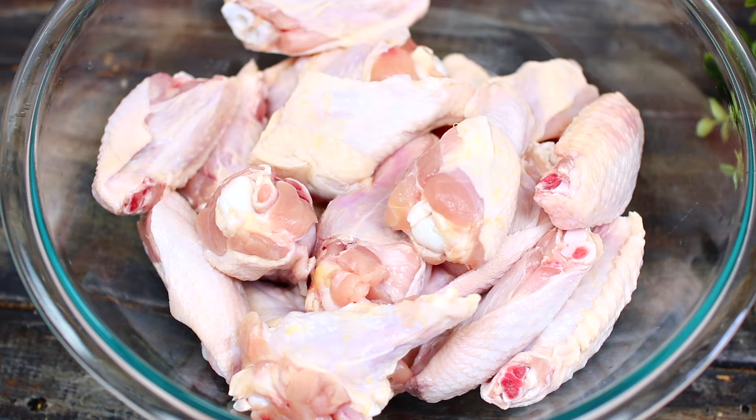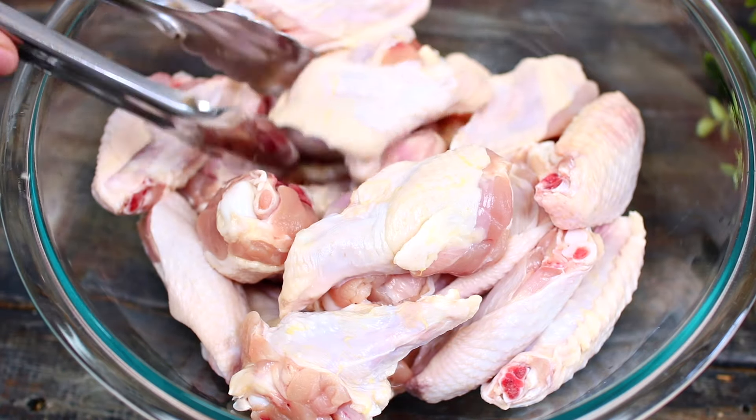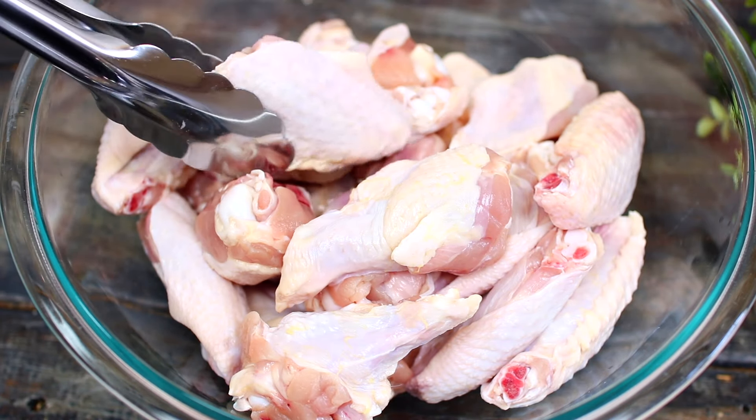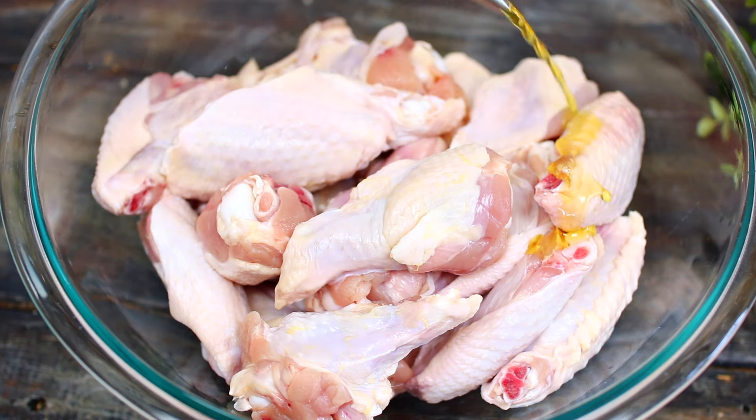I have some chicken wings in a mixing bowl. Make sure your chicken wings are dry — there shouldn't be any water on them. We want these to come out nice and crispy.